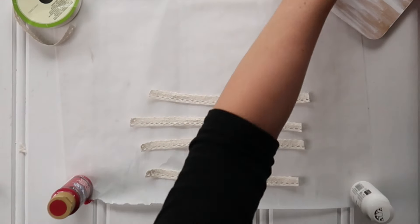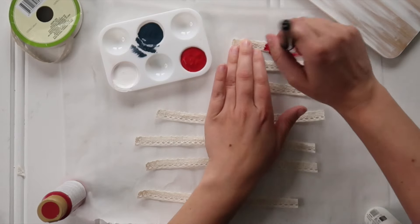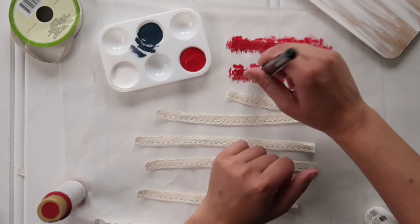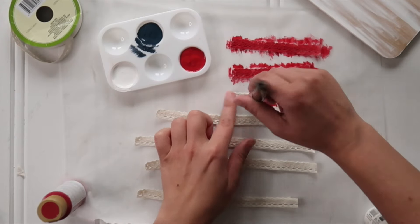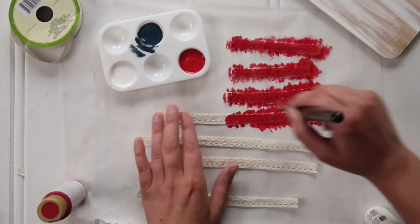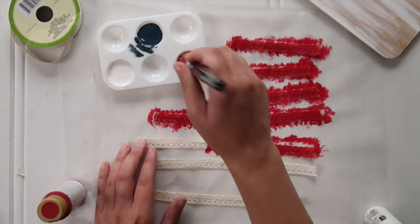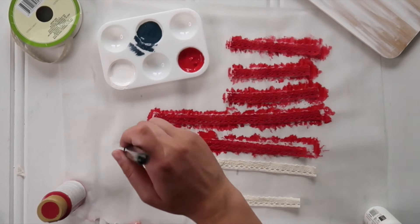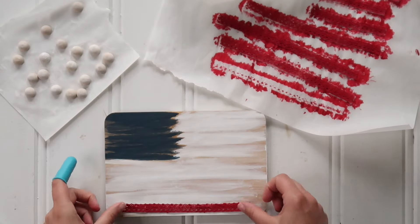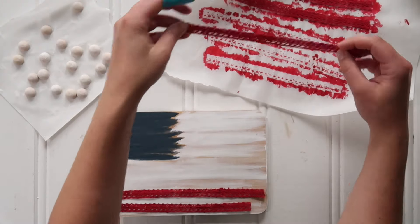Dry fit all your stripes, get them cut to the length that you want, then grab another piece of parchment paper, another one inch flat paintbrush, and some red paint and start painting your ribbon. I used more of a pouncing motion — if you have a pouncing brush that would work great on this project. Get full coverage on one side of all your ribbons and set them aside to dry. When it's time to pick them up, there may be little dry pieces of paint on the edges, so just give them a brush off with your fingers.